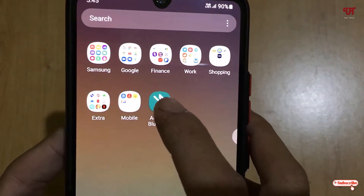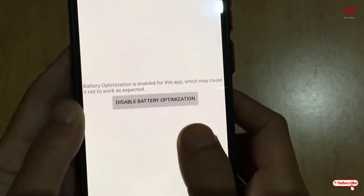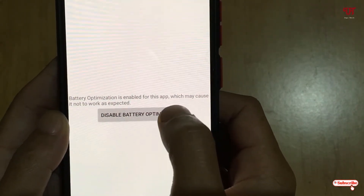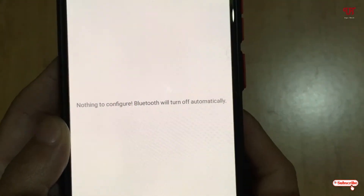Open the application named Auto Off Bluetooth. It will ask for some permissions — just click on 'Disable Battery Optimization' and enable it, then click 'Allow'. Now you can see the message: nothing to configure, Bluetooth will turn off automatically.